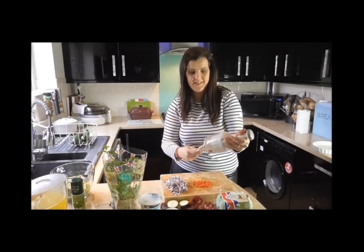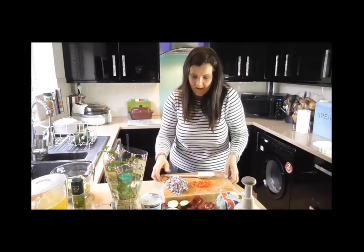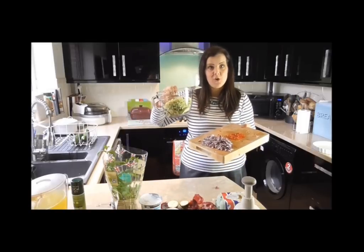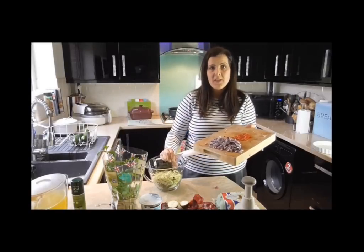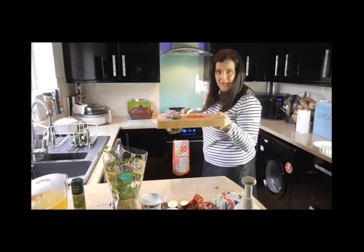If you're a foodie or if you like gadgets, it's quite nice to have a few in your kitchen. So I have my chilli, my onion, and my courgette, and I'm just going to pop these over into the frying pan where I'm going to stir fry them for 10 minutes to get them nice and soft.